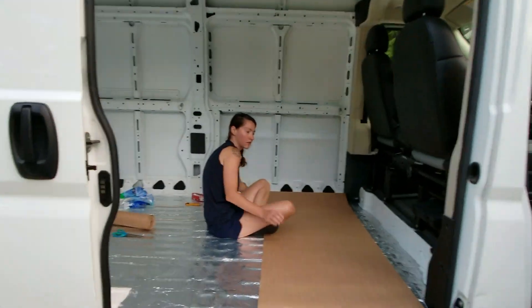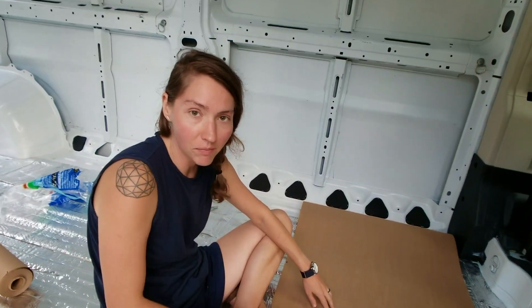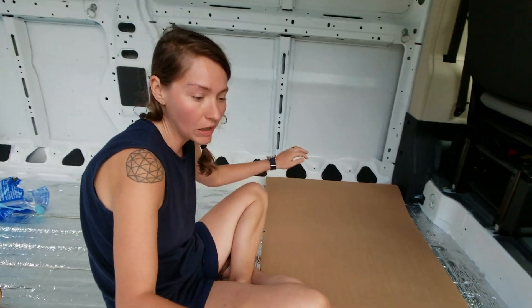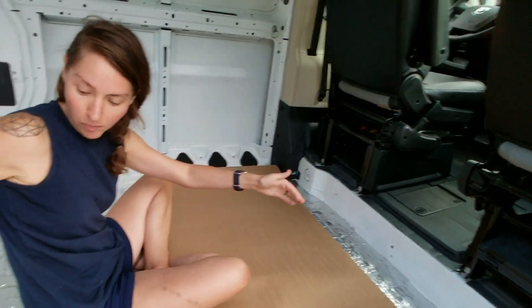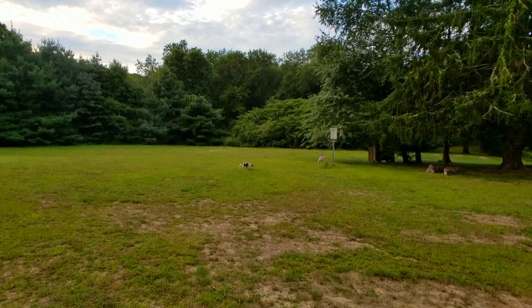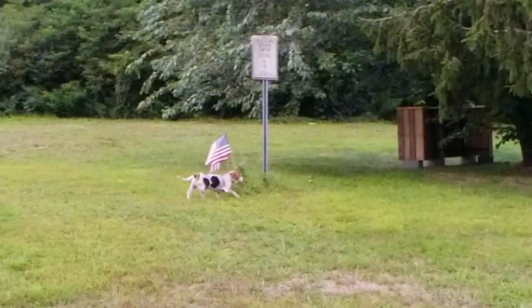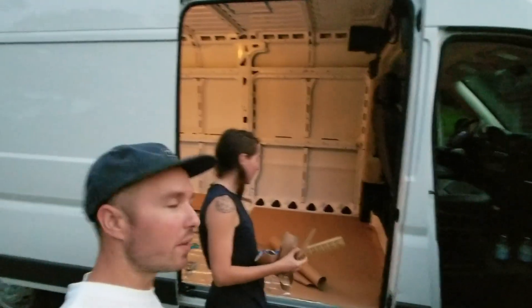We're almost done with the floor insulation. It's had a couple of delays, but look — Martha's getting started setting up the templates for the subfloor. She's doing brown paper templates in four-foot sections to align with the width of the plywood. Also, I spy a little doggy!